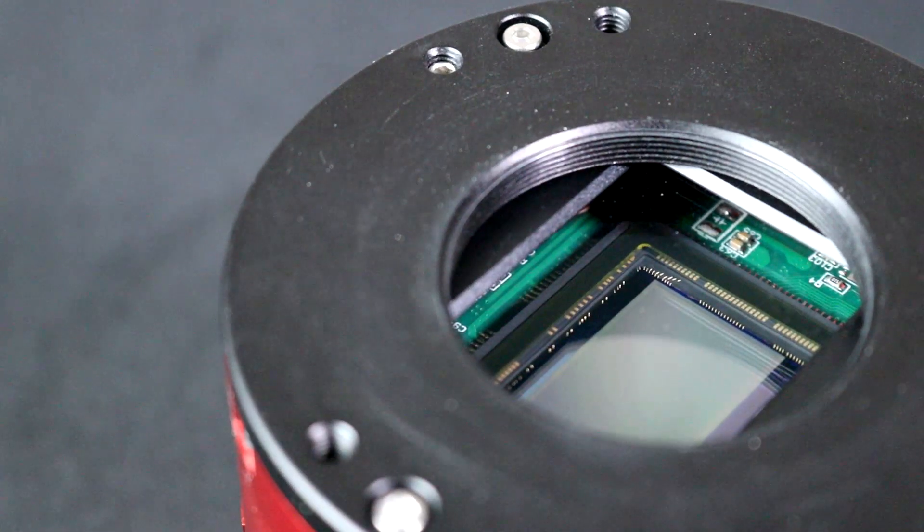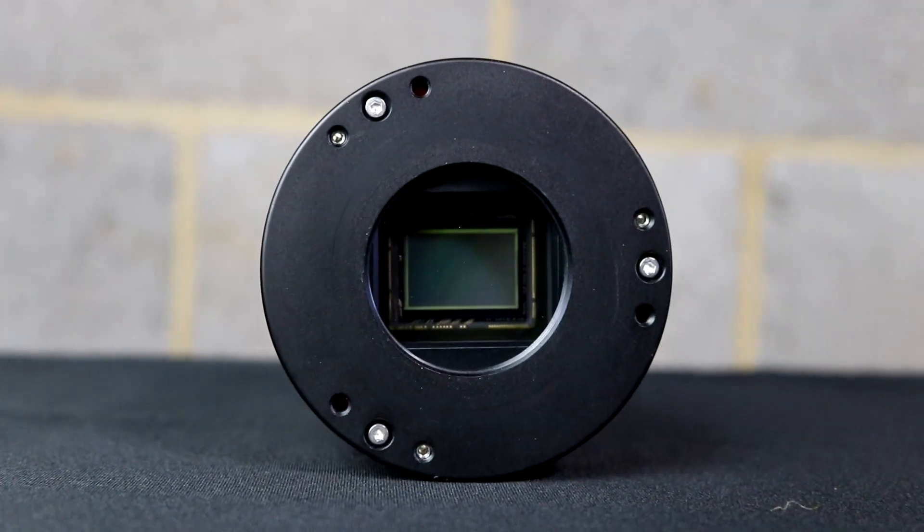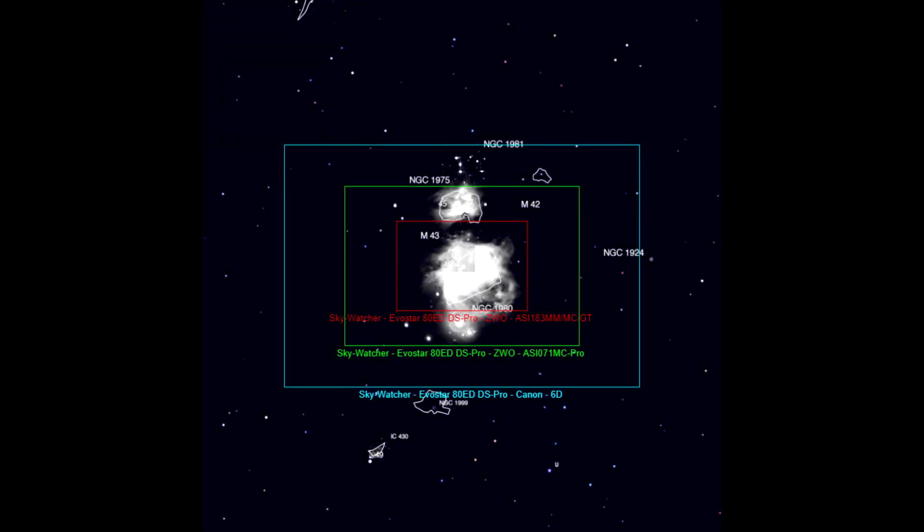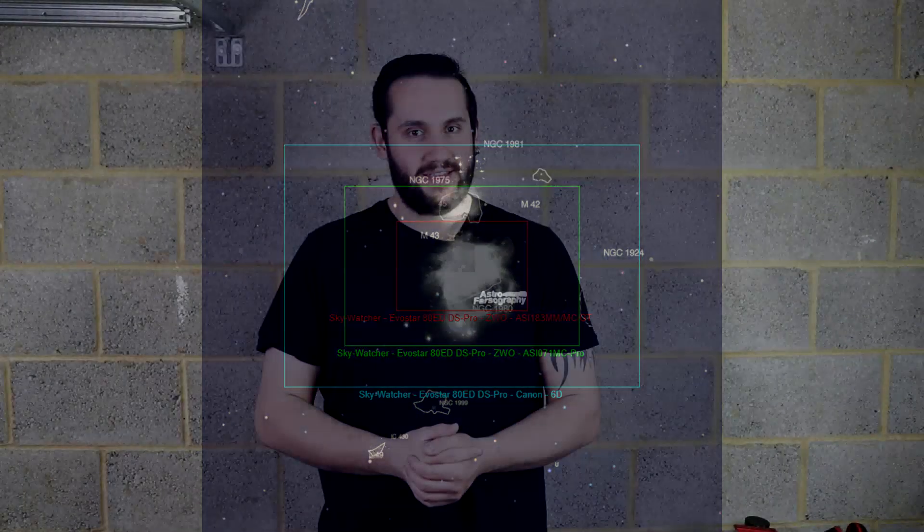A camera lives and dies by its sensor, so let's dive straight into that. It's a color sensor, and when you compare it against a full-frame equivalent of 35mm, it comes out as a 1.5x crop factor APS-C sensor. What this actually means in real terms for astrophotography is that, out of all cameras barring a full frame, it will give you the widest field of view for that specific telescope, which could be advantageous if that's what you're after.